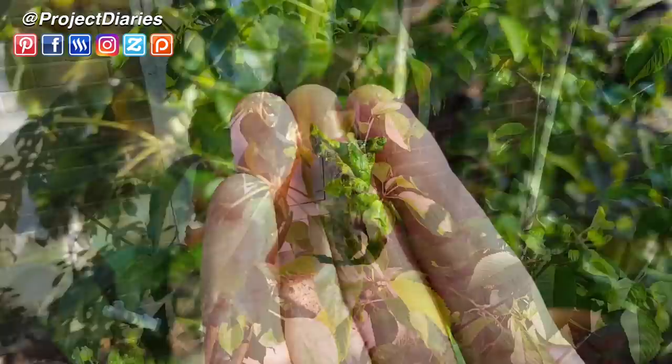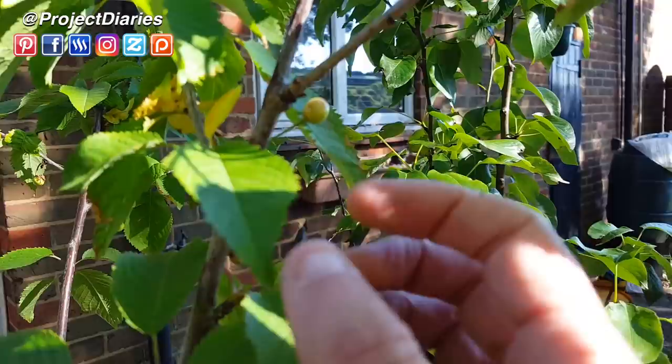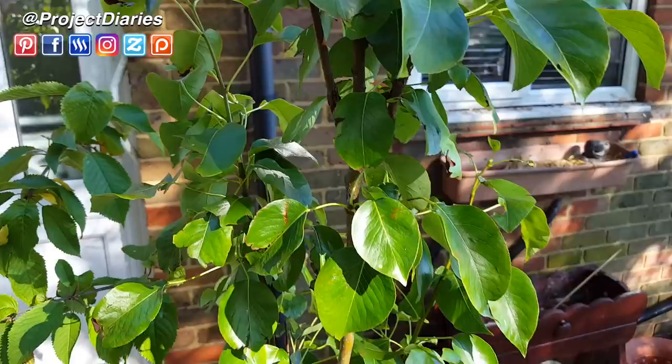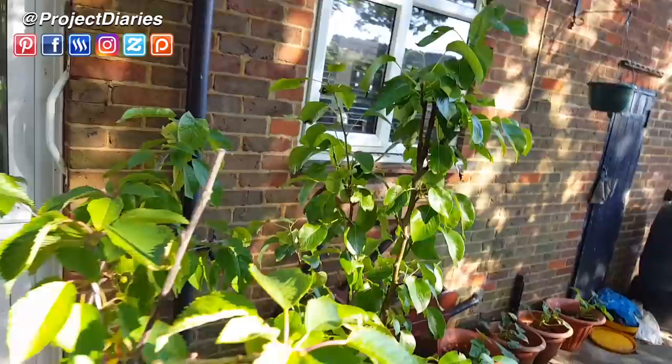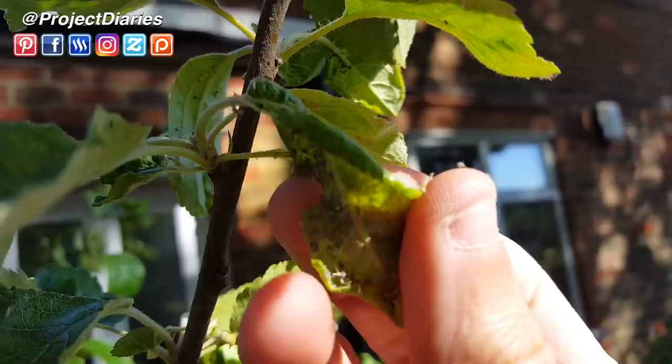My trees are fruiting really well. They've already gone through the blossom phase and there's not that much damage this year. There have been quite a lot of aphids but I've got on top of it quickly. My cherries are fruiting nicely here, and this is my apple tree — they haven't started to fruit yet but it's looking good. There is some significant damage from wind and other weather, but no pest attacks on the apple tree at the moment. It's mainly my cherry tree and pear tree that seem to be under attack right now.